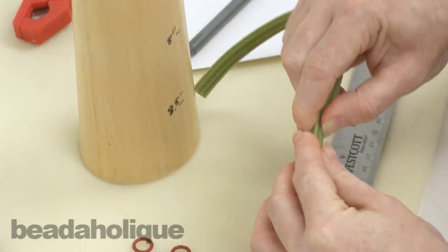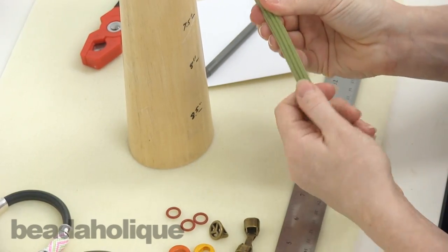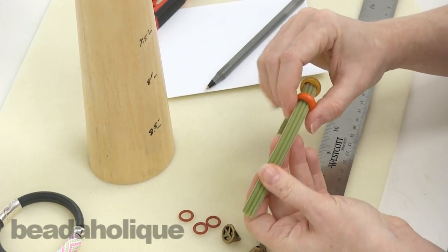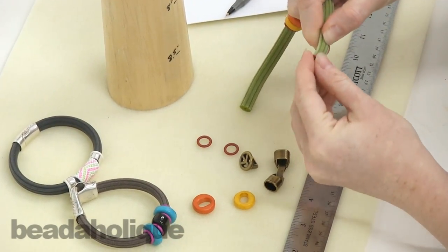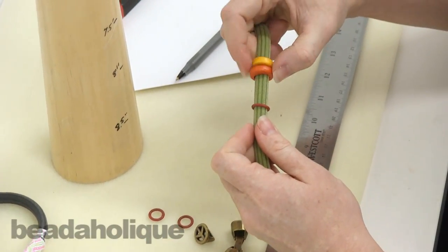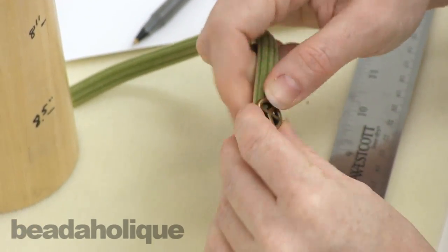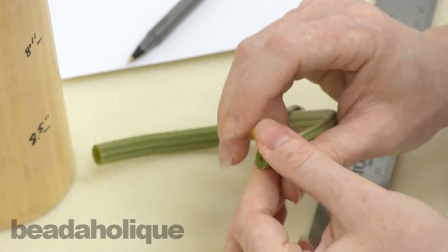Now I'm just going to put these beads on. I'm sliding on the rubber o-ring first, then a couple of these great colorful beads, then another o-ring. The o-rings act as stopper beads so you can put them as tightly up to your beads as you want or make them a little bit looser. That's a great way of holding your bracelet beads together and keeping them positioned where you want them on the bracelet.